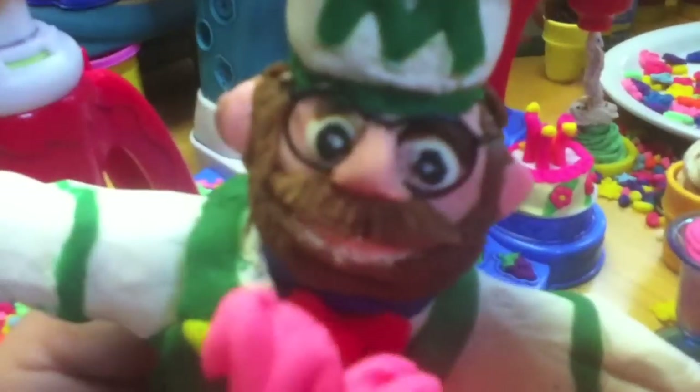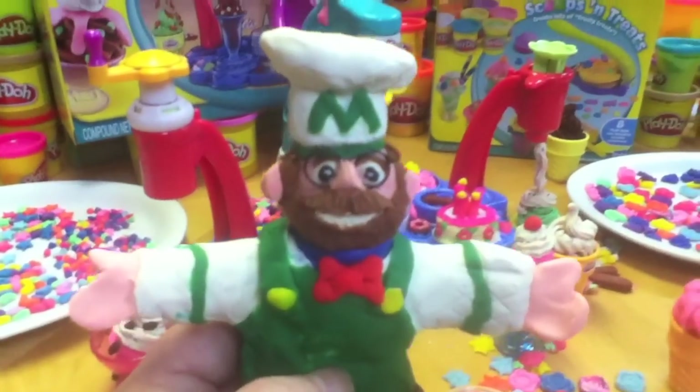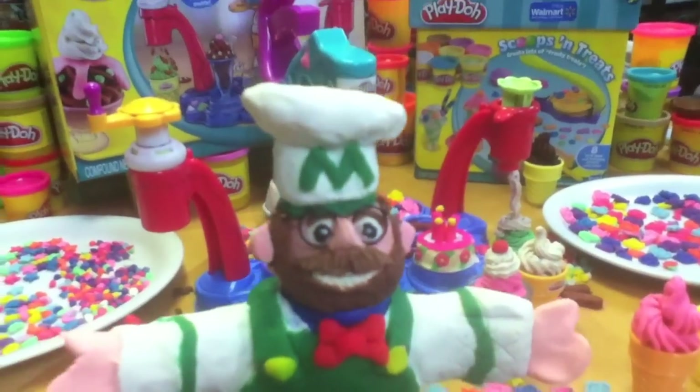You know you really can't eat this stuff, right? But I'm made of dough so it's okay. Don't forget to rate, fave, subscribe, and share — and tell me all the other Play-Doh kits that you want me to review.